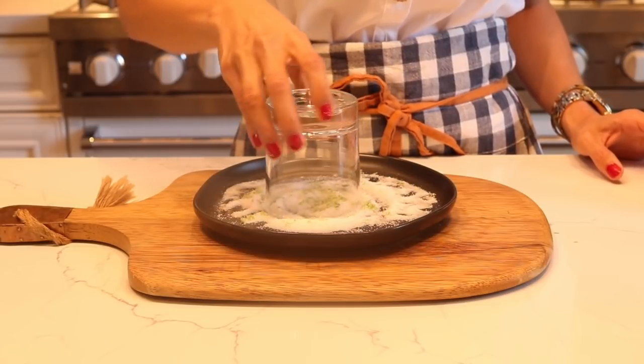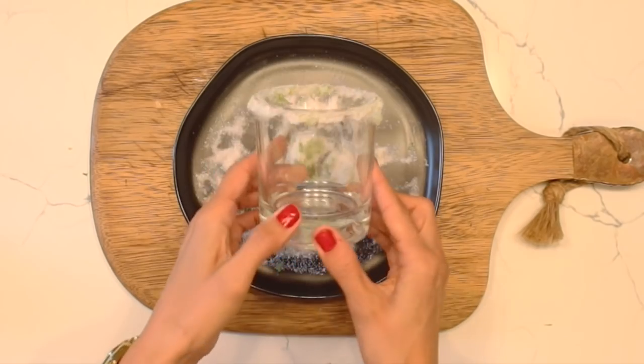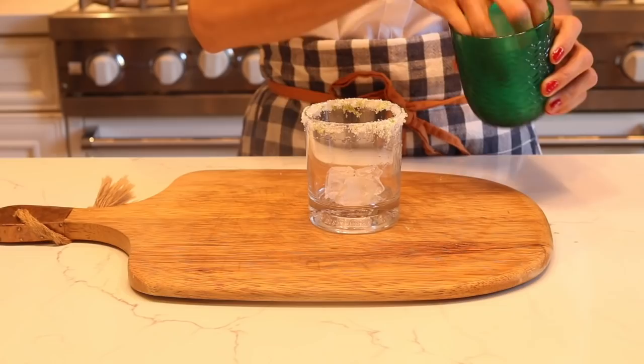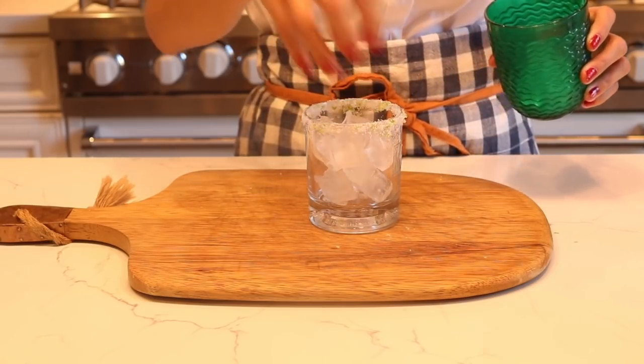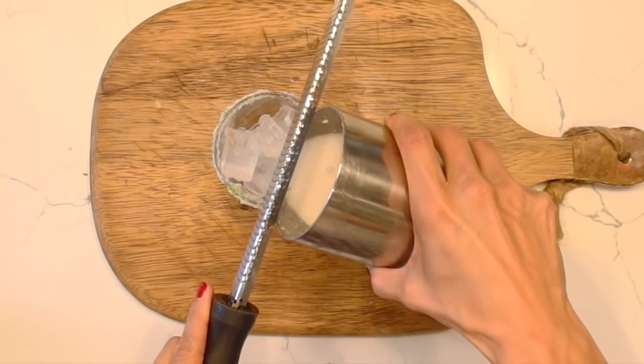Once you have all of that done, go ahead and add a little bit of ice to the glass and using a strainer, add your delicious coconut cream and lime margarita. I hope you enjoy that. Let's get started on our first dish.